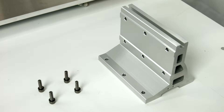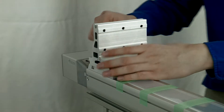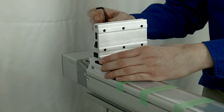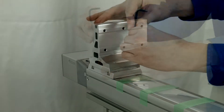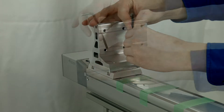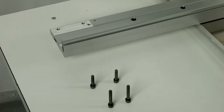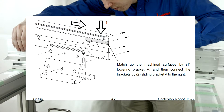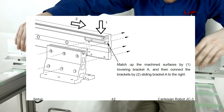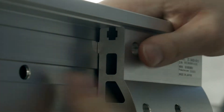Loosely attach bracket B with four M5 by 18 bolts with washers and check the loose fit. To attach bracket A, match up the machine surfaces by lowering bracket A until bracket B2 fits into the machined groove. Next, slide bracket A to the right until it sits against the registration edge.